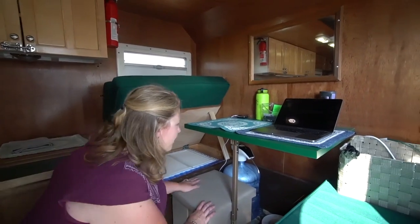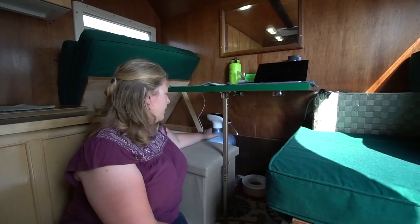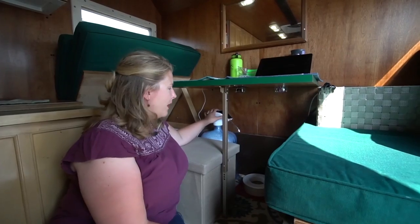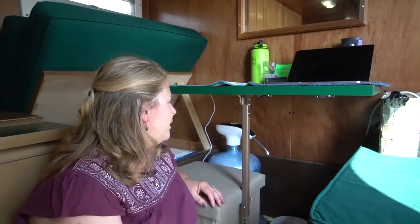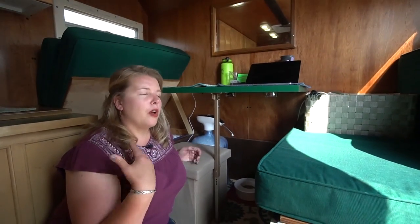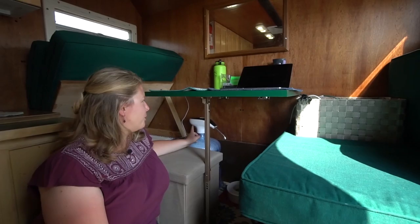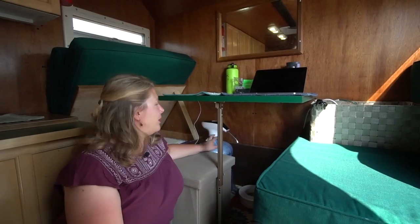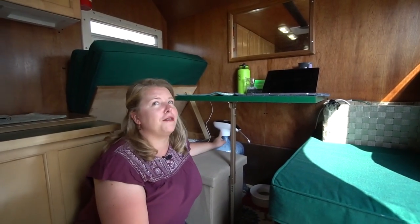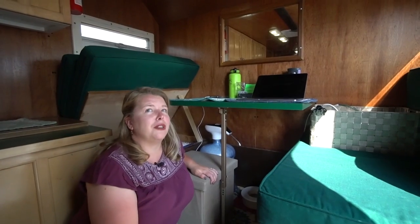Behind our ottoman, we have a five-gallon water jug and we found an electronic pump. You just push a button and it puts the water out — it's really nice because it doesn't take up cabinet space or counter space. We got this at Walmart; it's Primo brand — a Primo bottle and a Primo pump. They have hand pumps too, but this one was only about ten bucks more and it's electric, running off a USB plug-in to 12 volt.